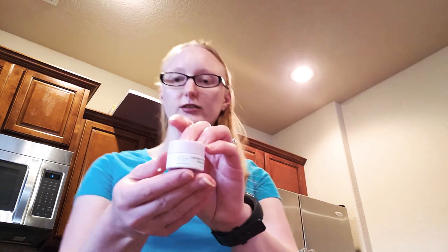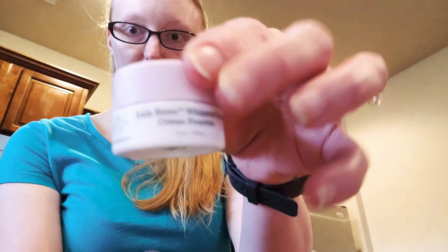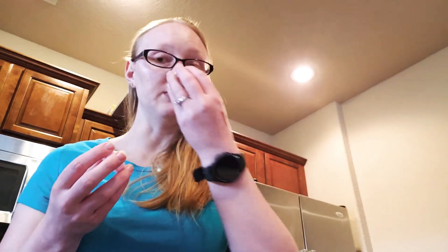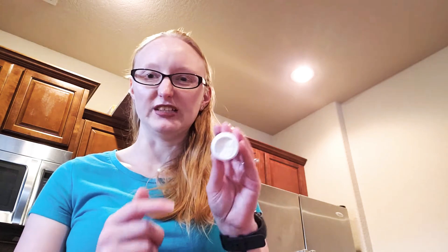So the first thing we have is a Lala Retro Whipped Cream by Drunk Elephant. This is a moisturizer. So this has a smell to it. It's not a bad smell, but it's a smell that I can't really explain. And the texture feels nice when you put it on, but I don't really like the weird jelly type feeling that it has when you touch it. But anyways, I love skincare products, so I will definitely be using this.